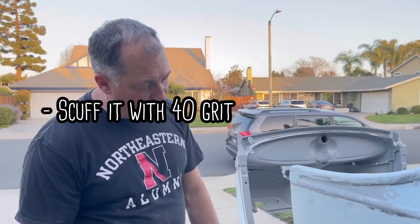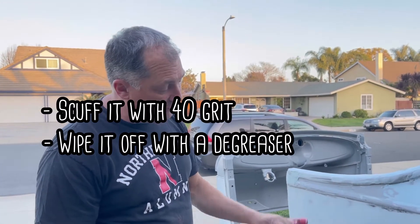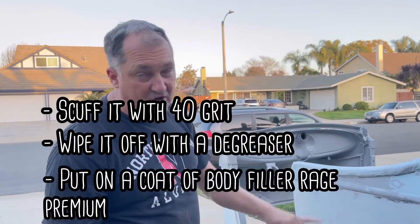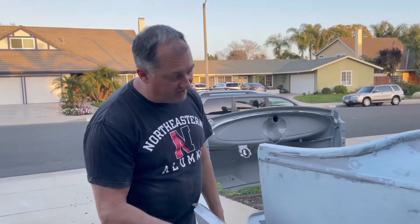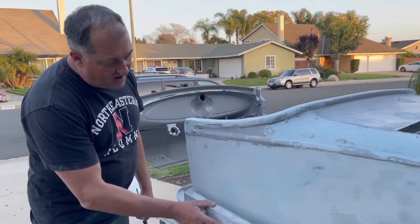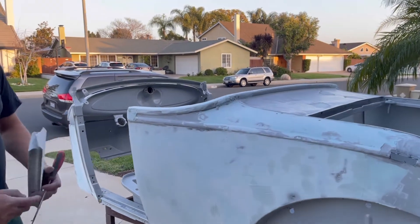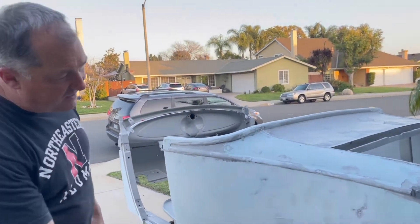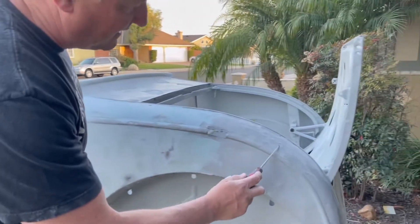So: scuff it with 40 grit, then wipe it off with a degreaser, then put on a first coat of body filler — Rage Premium is what I'm using — then knock it down, and then put a second coat on. Here you can see I had some high spots and some low spots. I've already tapped down the high spots.